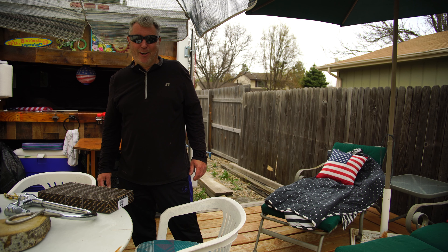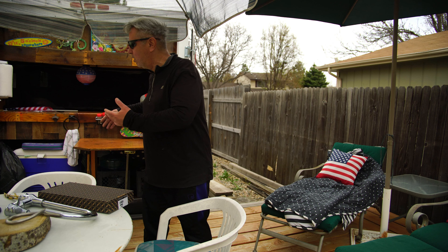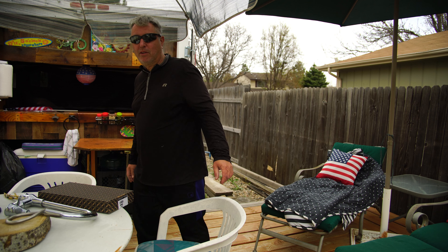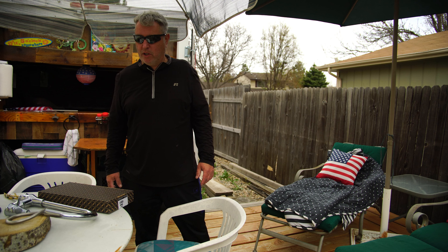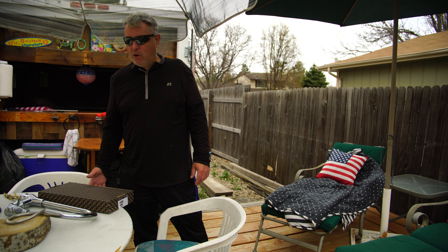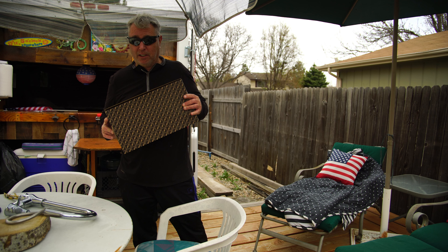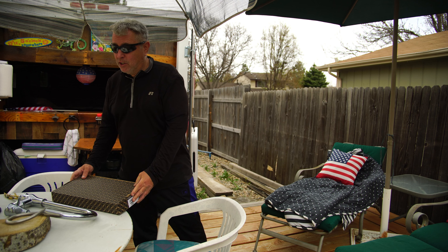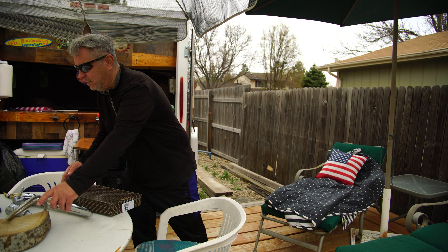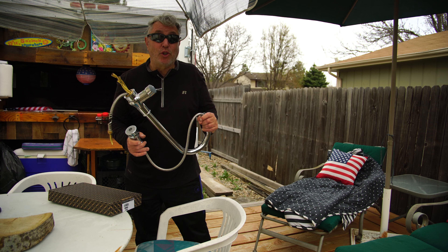Hey everybody, Bo here. Welcome to our docking station for Rolling Thunder, our cargo trailer cabin on wheels. In this video I'm gonna unbox this, which is a faucet, a cold water faucet, one line only, to replace this. I had to rip it out, so stay tuned.